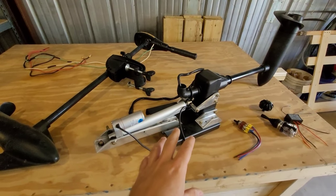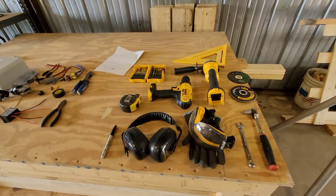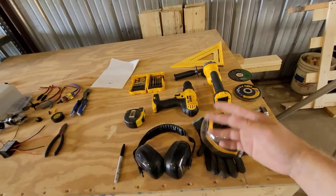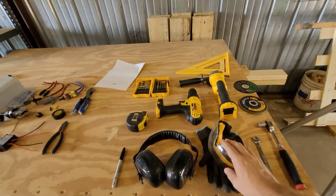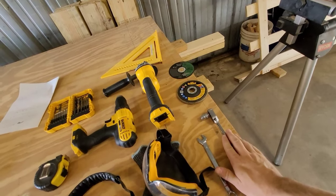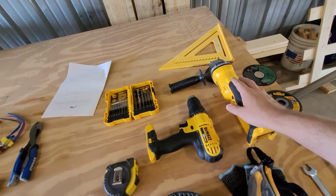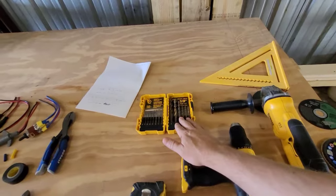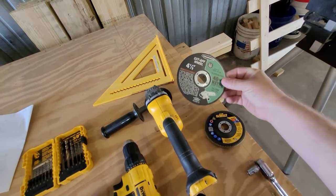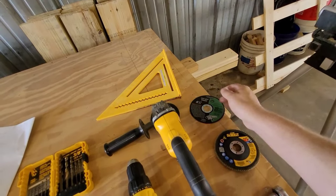Let's get started. First we'll go over the tools and parts you're going to need. You'll need safety goggles, gloves, and hearing protection - cutting this aluminum gets really loud and a lot of flakes come flying off. You also want a marker, tape measure, a set of wrenches, socket set, a regular four-and-a-half inch grinder to make your cuts with, a power drill with a bit set that goes up to three-eighths, a level, and four-and-a-half inch cut-off wheels. You can get those at Lowe's or tractor supply.